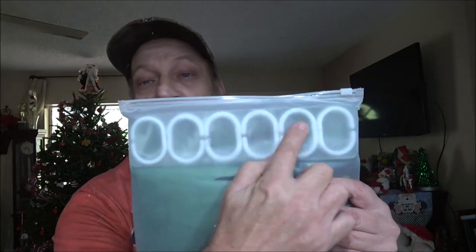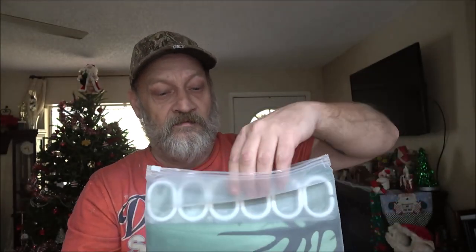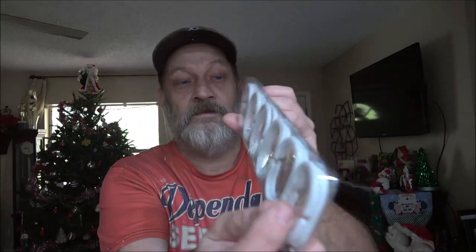So we're going to open this up and take a look at it. This shower curtain does come with the shower rod hooks in a ziplock-type baggie. We're going to open this up and here are the shower curtain hooks.